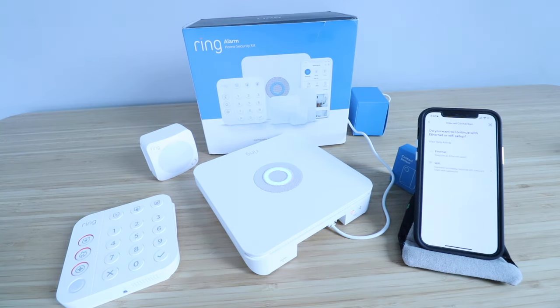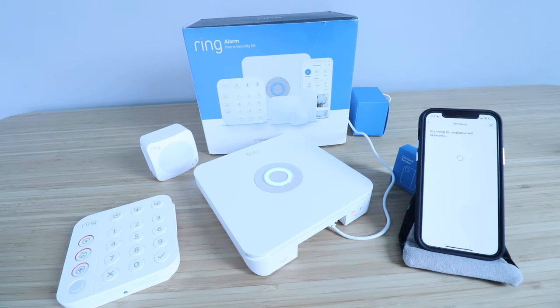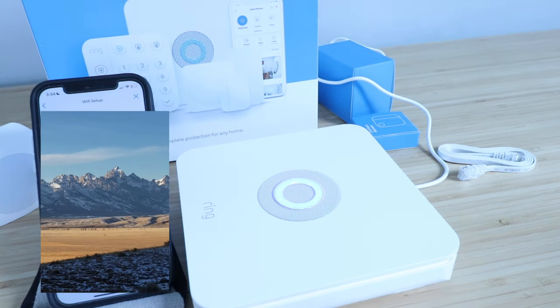It says, do you want to continue with Ethernet or Wi-Fi setup? We're going to connect to Wi-Fi. The next screen that pops up says select your Wi-Fi network, so we're going to select our Wi-Fi network now. Once we enter our Wi-Fi network password, we just click Continue.